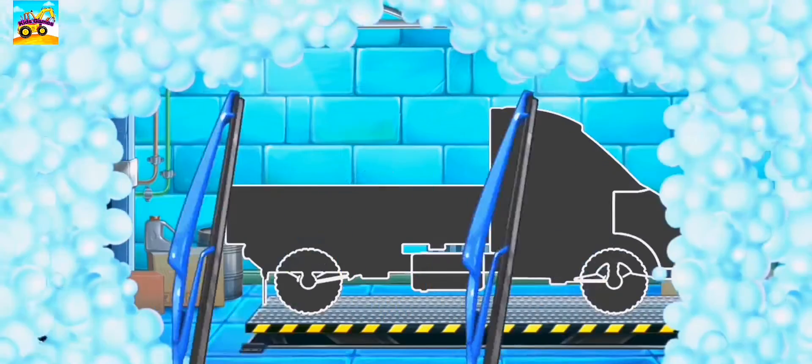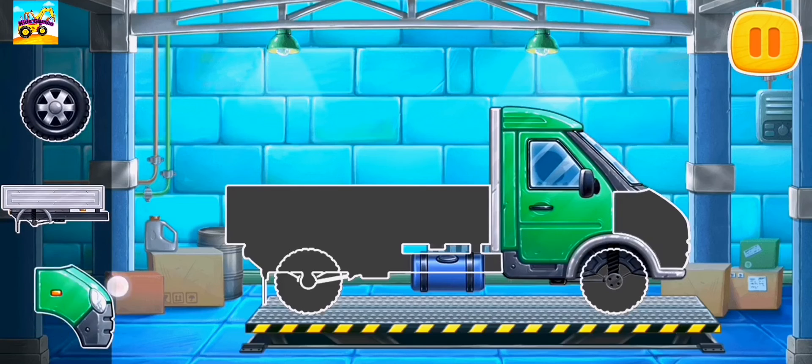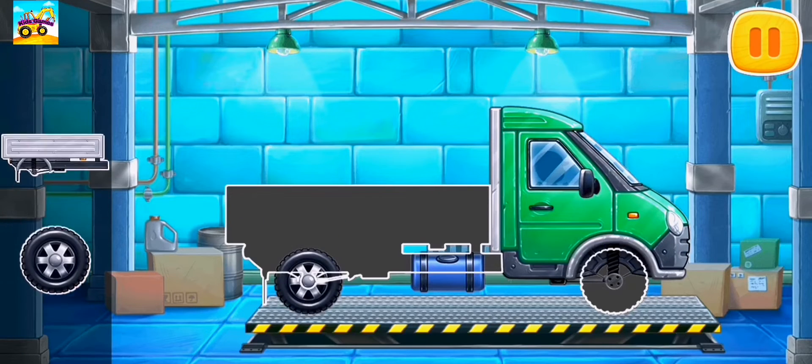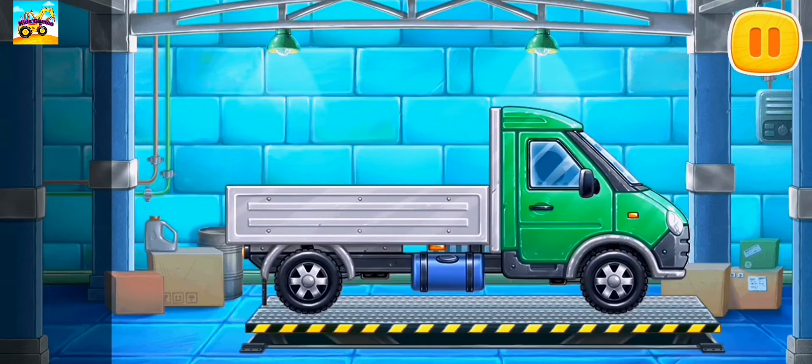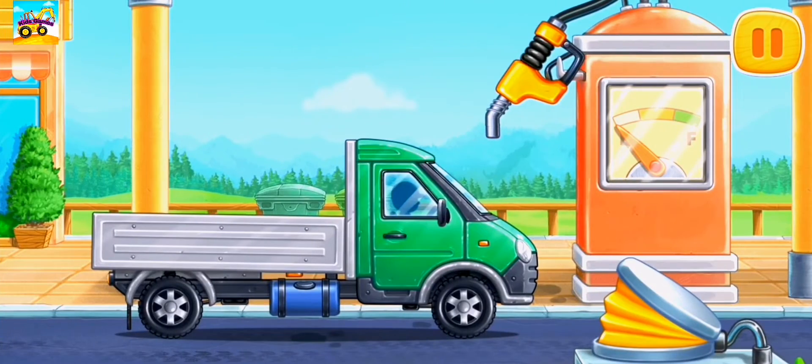We need to assemble a truck. Let's fuel the truck.